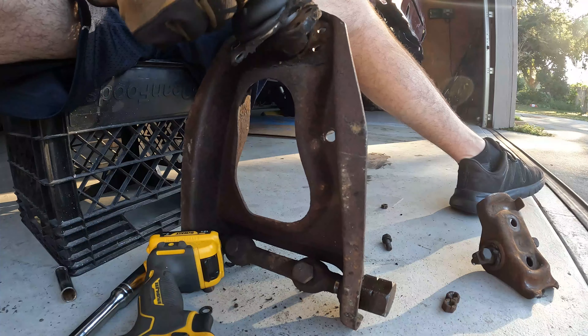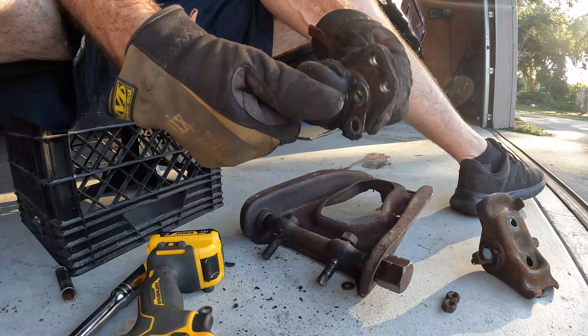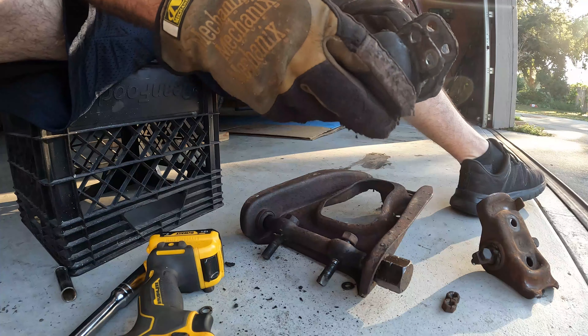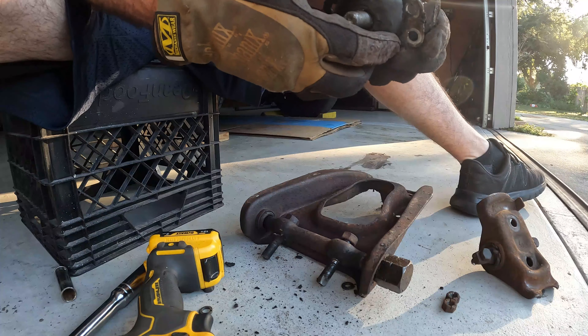I got one little bolt in there trying to hold it in. There's the greaser — it's also contained. Really, this isn't in bad shape, but except for the boot — that definitely needs to be replaced now that I see that.